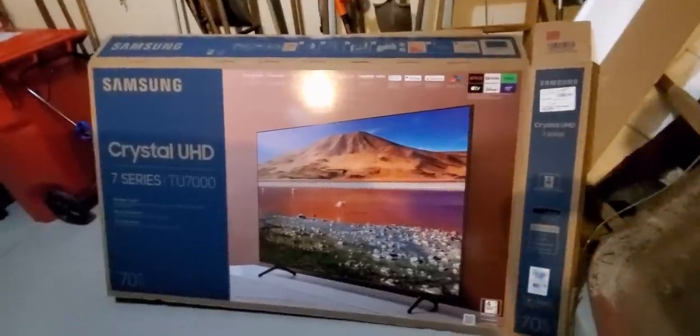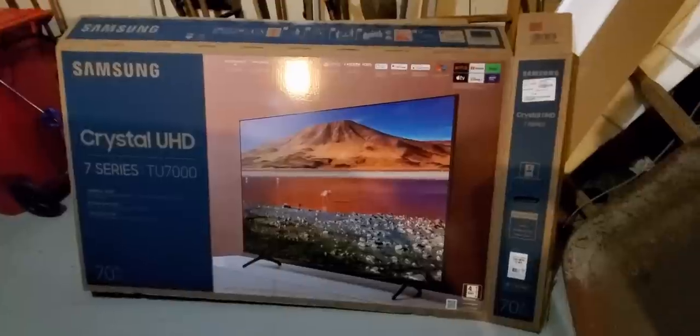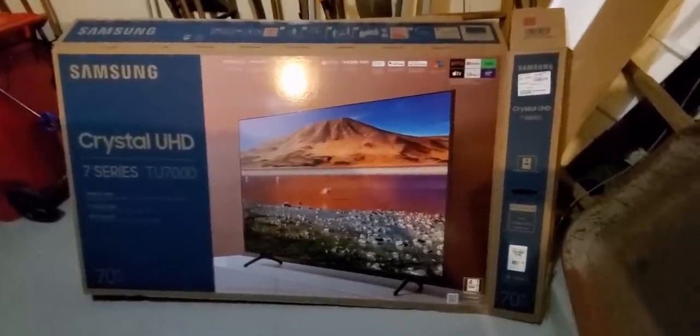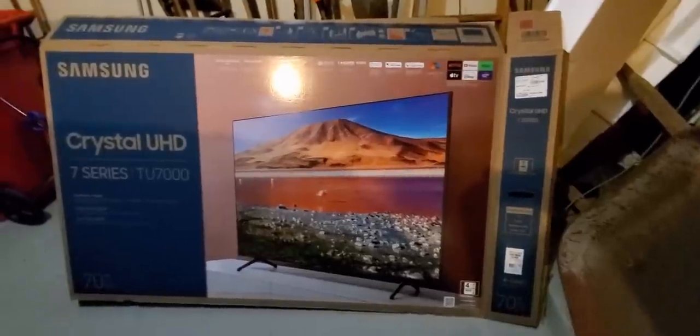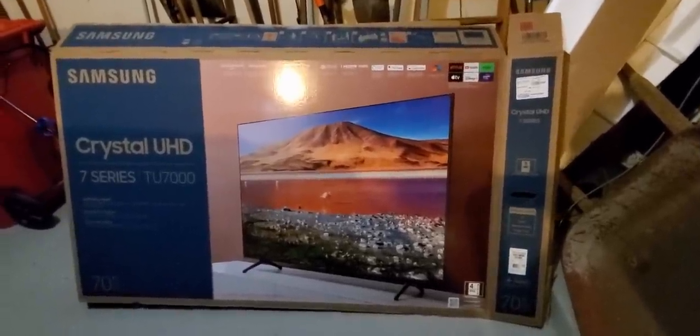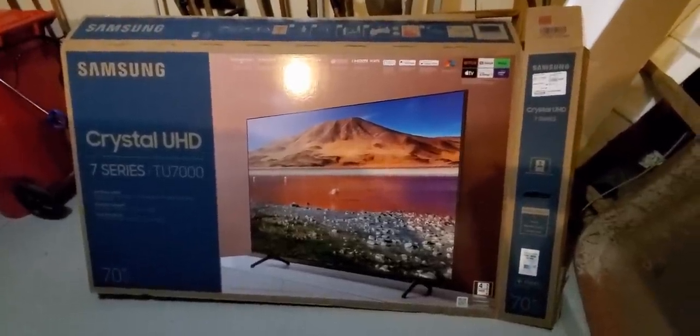Alright YouTubers, here we go again — hopefully everybody had a good weekend and everybody is safe. We got another special Amazon Prime unboxing to do. You guys can check them out, link is going to be down below, and you guys can get this at a low cost right now — great for the holiday season coming up.